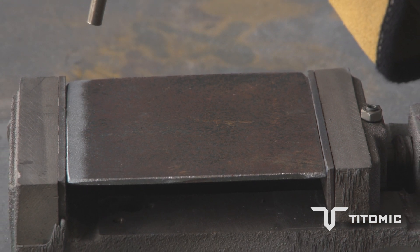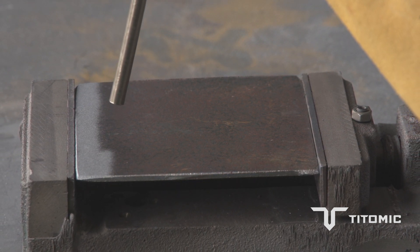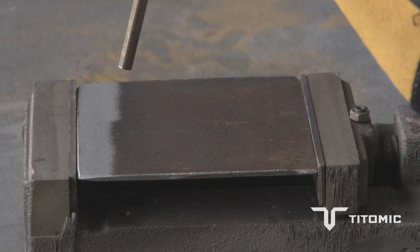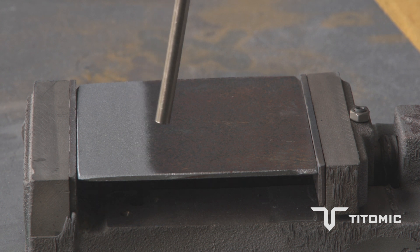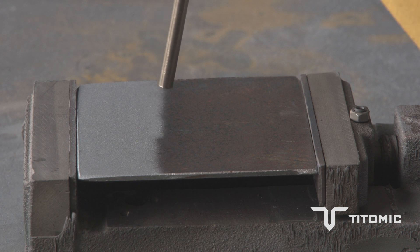Another customer was looking at repairing nickel plates that are quite expensive — they were just getting scrapped when found to have leaks due to wear and erosion, as there was no current repair method. We were able to use the low pressure system to put nickel powder down and repair them with a coating. The worn gasket surfaces that typically would leak are not load-carrying but rely on geometry to seal the surface, and we were able to spray a small area with significant cost and lead time savings to the customer — a really good result.